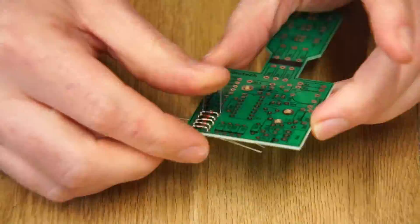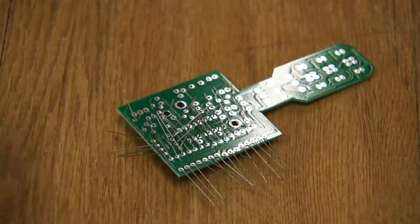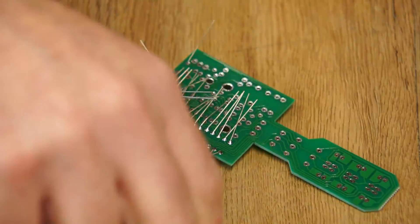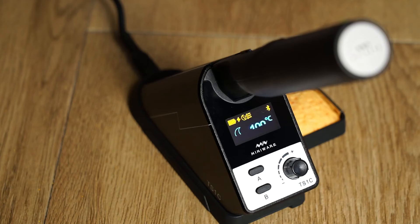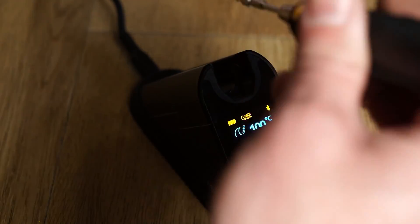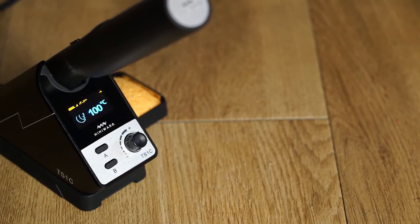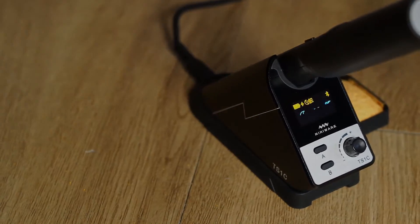In conclusion, I have used several other cordless soldering irons including butane, battery, and capacitor powered, and they are all terrible for one reason or another. However, this is the first cordless soldering iron I would actually recommend to buy, assuming you need a cordless soldering iron. If you want to purchase a MiniWear TS1C iron and support the channel, I'd be grateful if you used the affiliate links in the video's description.